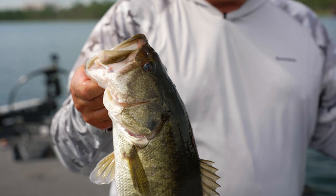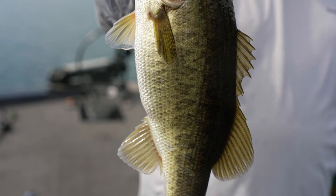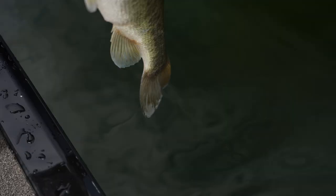I saw that jig disappear. We finally made it out here — we plowed through this canal, I didn't think we were gonna make it, but we got through and a couple casts in, that was our first bite. That is a nice one! Let's go out there and get some more of these.